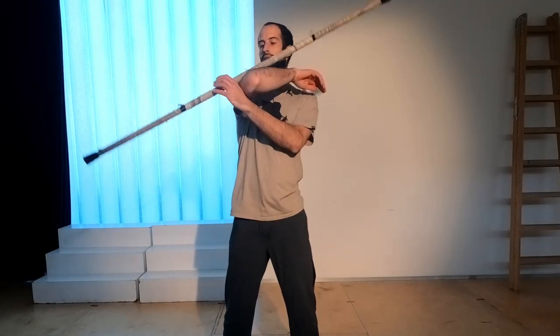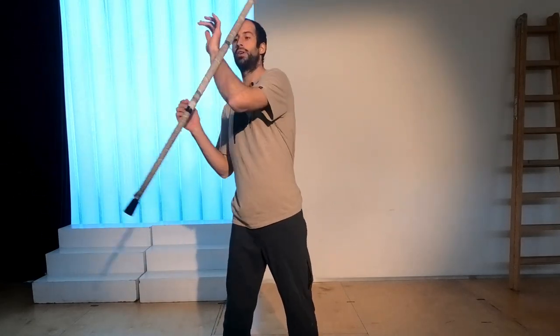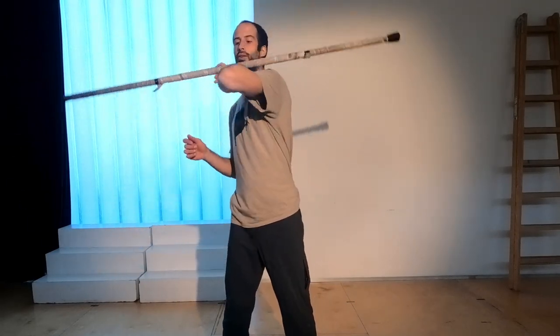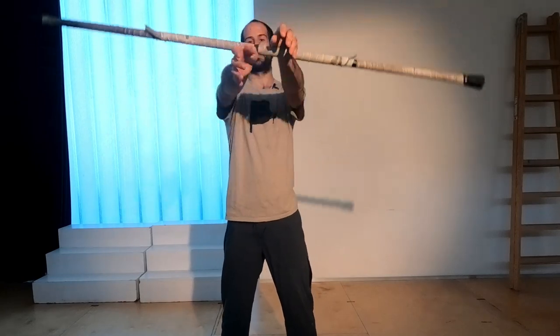Once you have the three segments, you can start working on them together and you get to the full conveyor belt. Work on each segment independently and only start putting them together once they're clean. If you try to rush it, it's going to make it longer. The most difficult part, as I said, is this bit in the middle, so don't get frustrated if it takes a while. And yeah, that's it — that's the conveyor belt. Have fun and enjoy spinning. See you around.